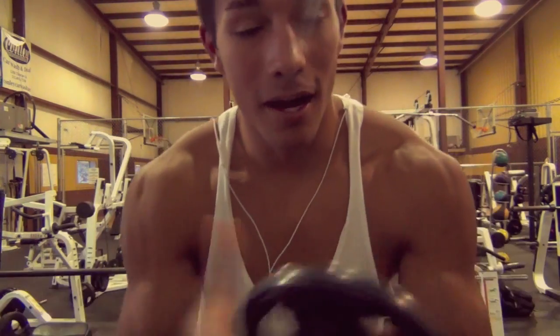Haven't had anything to eat, but I had a pre-workout, so that's why I'm freaking wired — talking quick, feeling good.